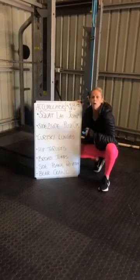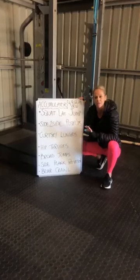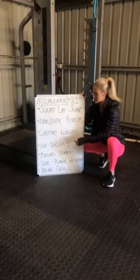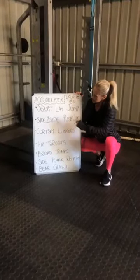Six exercises, all body weight. Excellent if you've got a big group and not a whole lot of equipment available to you. The accumulator means we're going to accumulate reps every time we go through these exercises.